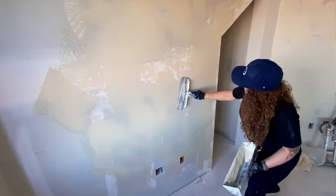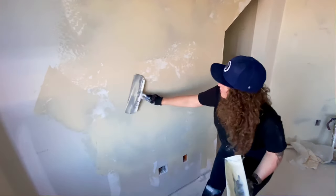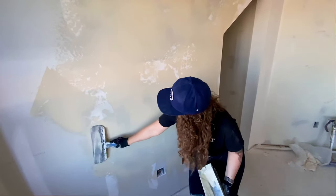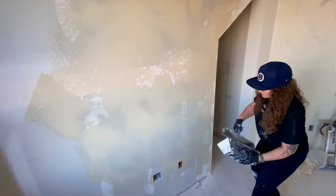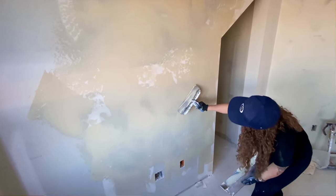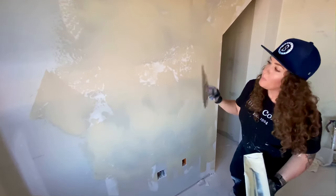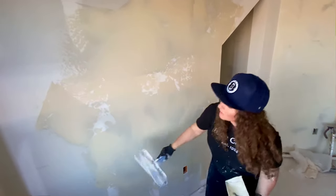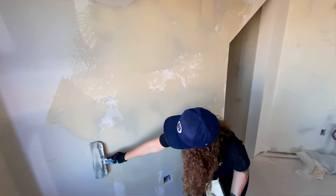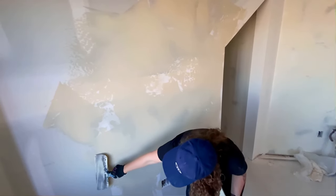The big thing with this is keeping it random, but not random in a pattern-y way. You don't want to look at the wall and see all your stops and starts, or have little chunks and squares because your eye will catch that later when it's painted. Try to keep it as random as you can. You can always add more mud if you don't like how textured an area is.